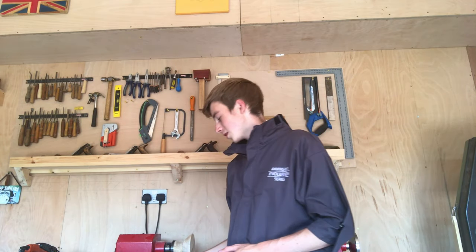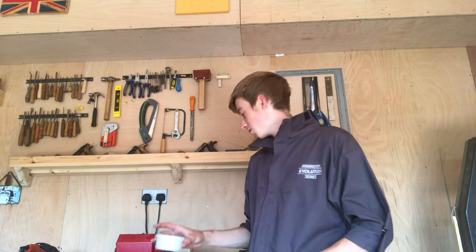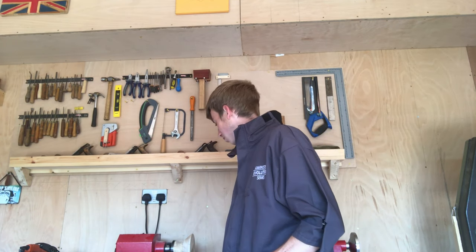Despite the fact it's about 30 degrees in there I'm still wearing my turner's overalls because I don't really want to get coffee all over me. So I've mixed this up and it's very very hot — we're going to paint it on and see how it goes. Let's get on with this part.